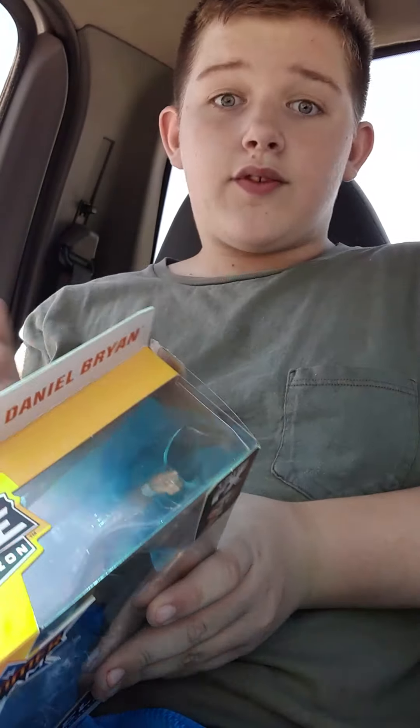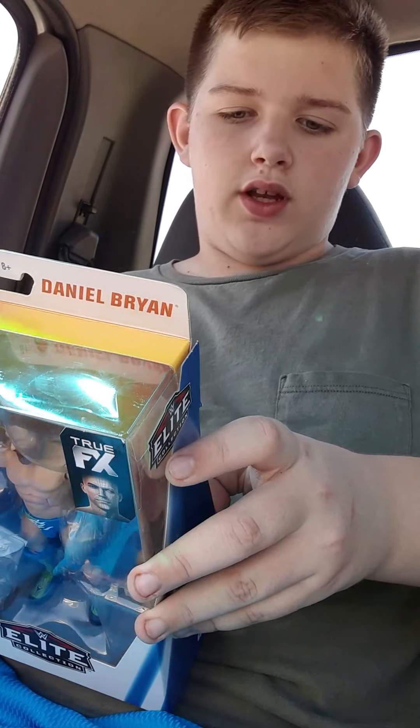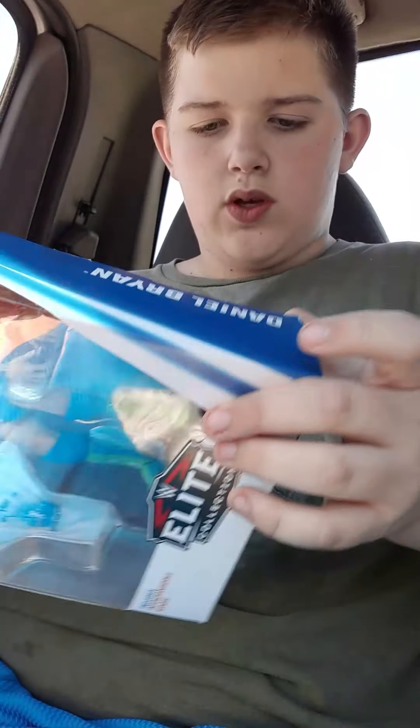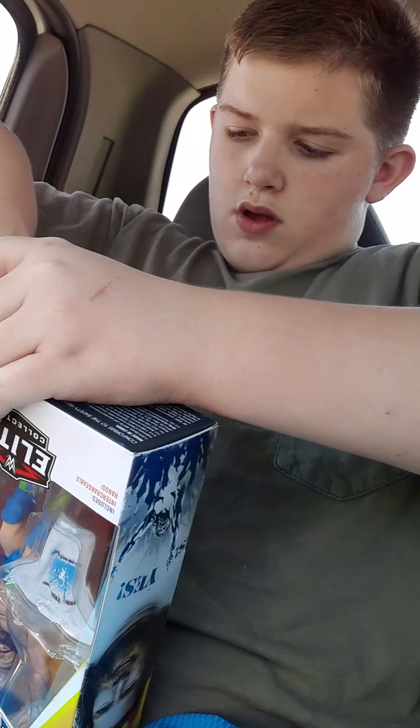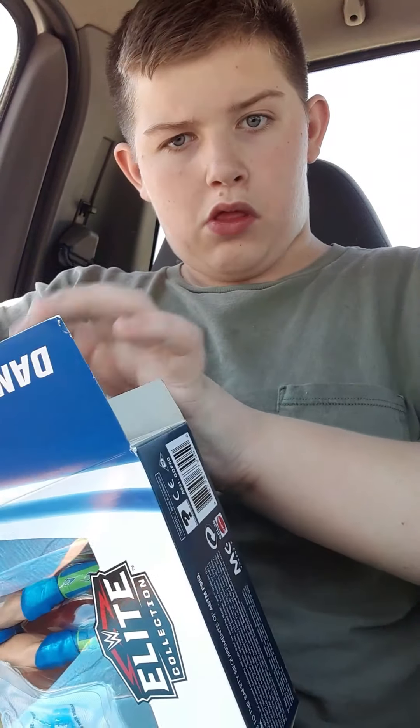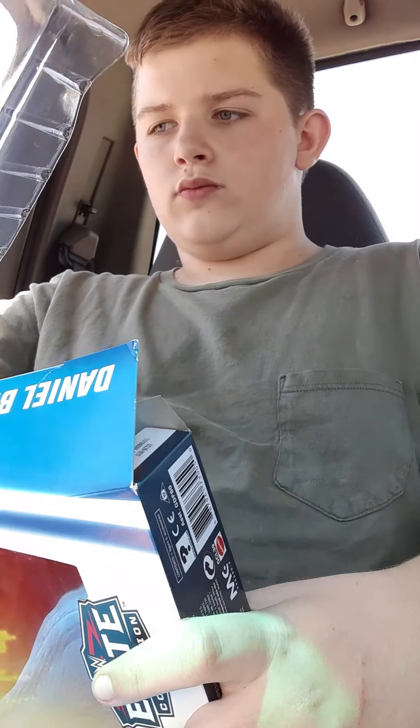So, without further ado, let's get into it. And no, I don't have it with me — it's at the house. I just got out of one room. It's just me, and I'm still in the store. Okay, he's out of the packaging. Now I need to get the scissors, wherever they're at.